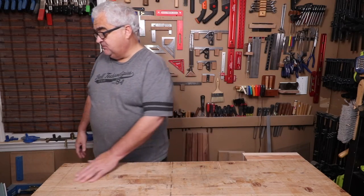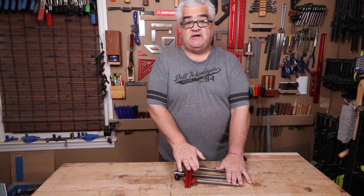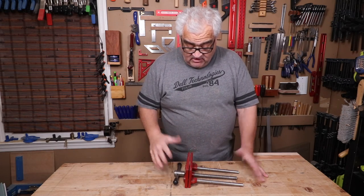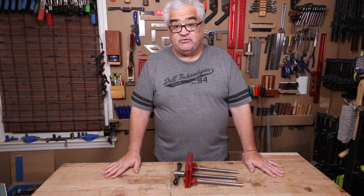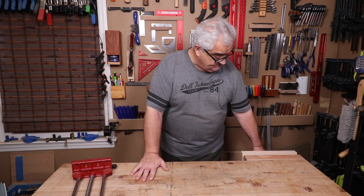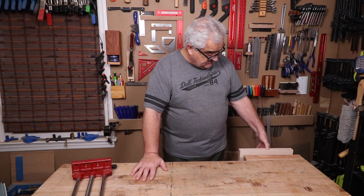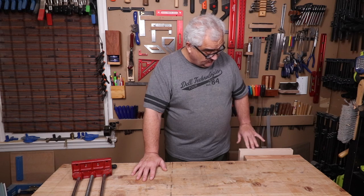Ladies and gentlemen, what do I think about this vise? Well, it is much, much stouter than this. For a hobbyist, this little guy and the Irwin - which is comparable to it - you can get at Home Depot for about 25 bucks. They're very cheap, they work. If you're just a hobbyist putting this on something very small, that's fine. But I outgrew it. This is much stouter. The first thing I love is the quick release - that is awesome. The second thing I love is it has a dog. I'll be putting some dog holes in here. It has a dog, though it doesn't clear by much - I'm going to have to work on that.